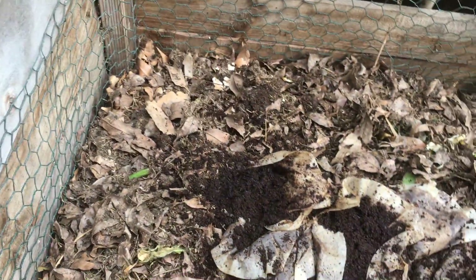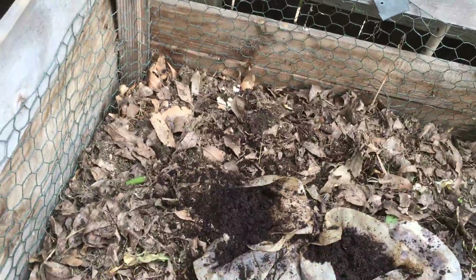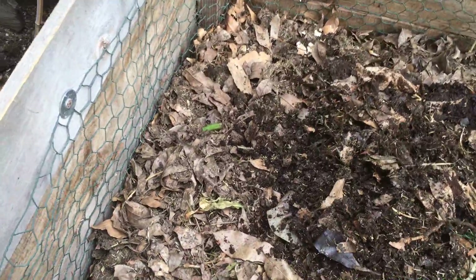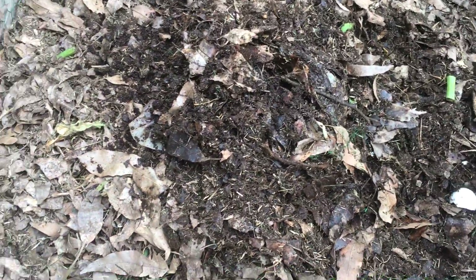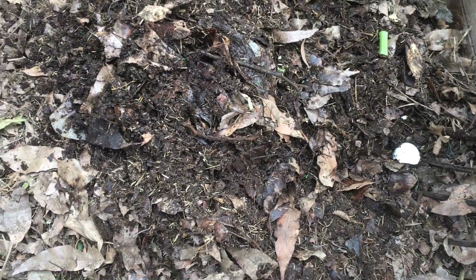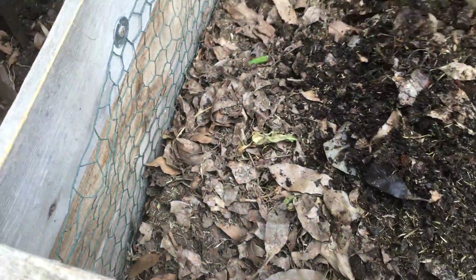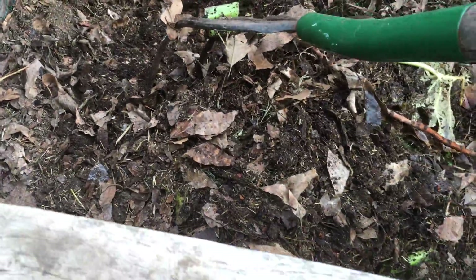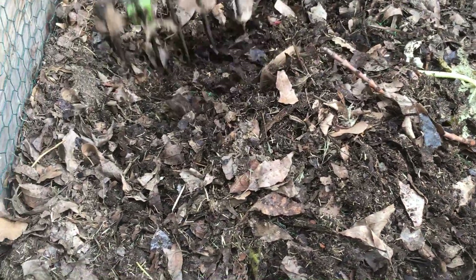Let me dig up some of the stuff here — several months ago — oh my god, it's really heavy, it'll give you a good workout. A lot of stuff is slowly breaking down; as you can see the moisture level is really good. I add a lot of coffee grounds from work and I can tell it's going to start working well. That chunk right there is pretty much broken down — you can still see some leaves, but eventually they'll become excellent soil amendments once they turn into nice rich compost.